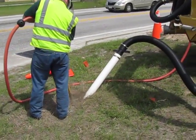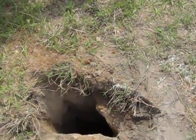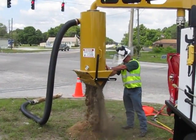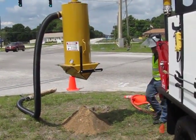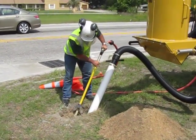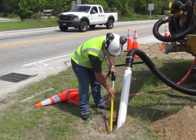The remote debris tank captures the dry spoils, and only air travels back to the main debris tank. When the remote debris tank is full or the excavation is complete, the operator positions it over or near the hole and easily dumps the debris. Then, by reapplying the vacuum, the remote debris tank reseals and the excavation can continue.